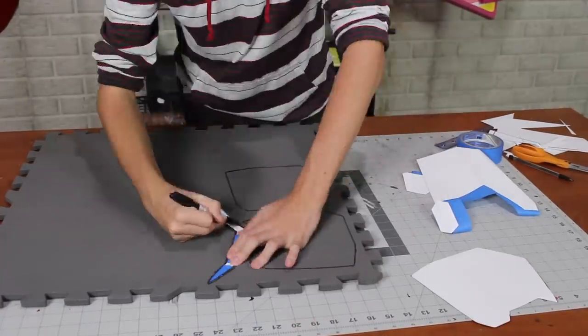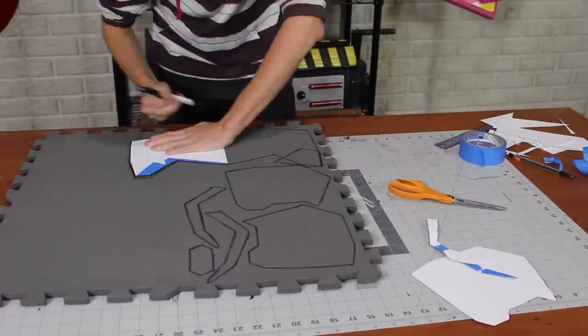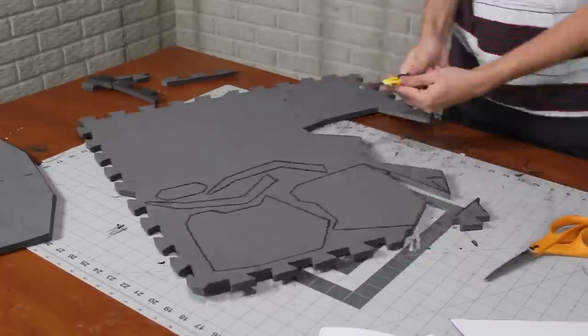I traced all my pieces onto the EVA floor mat foam. Make sure to flip them so that you get both halves. And then I cut them out with a sharp knife.